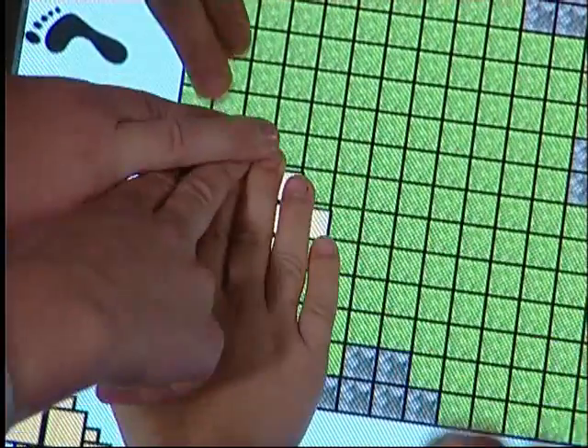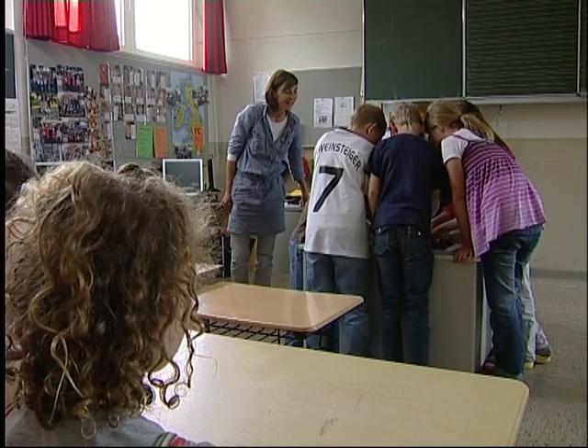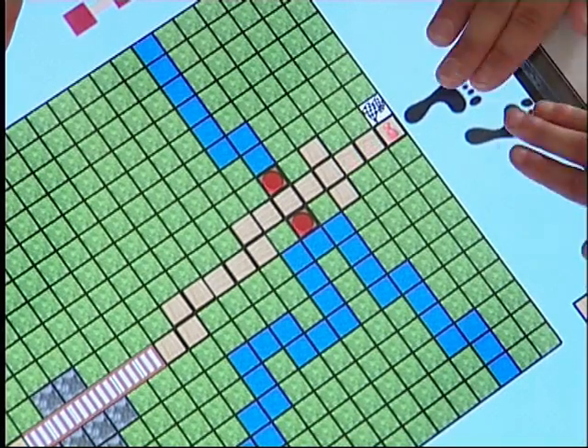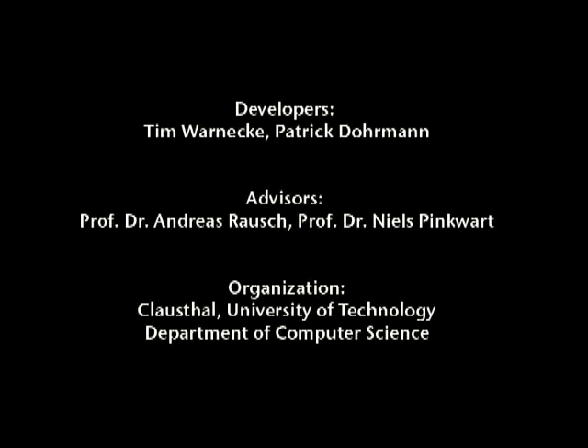Thankfully, the smart table and the application from Technical University Clausthal help teachers create informative and exciting periods in school. Let me try it out! Let's go! Thank you.